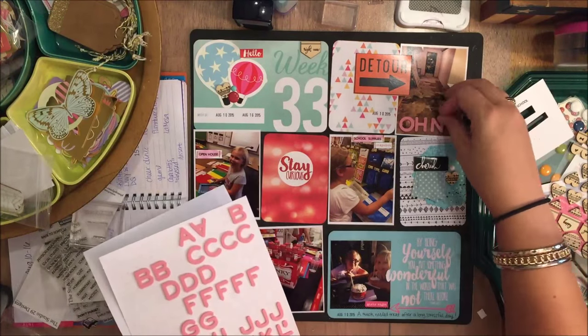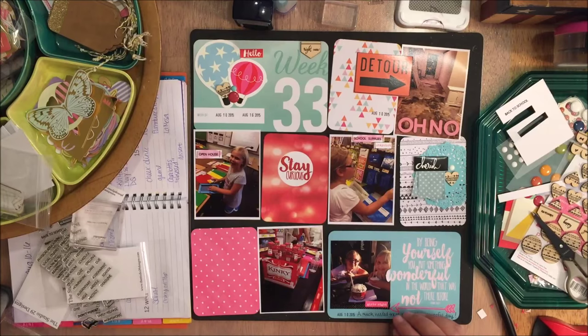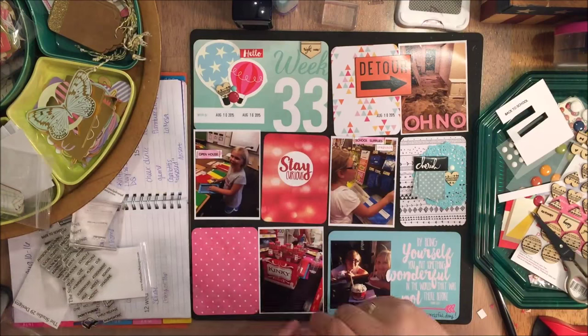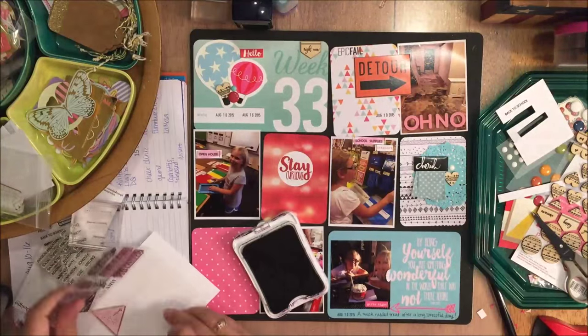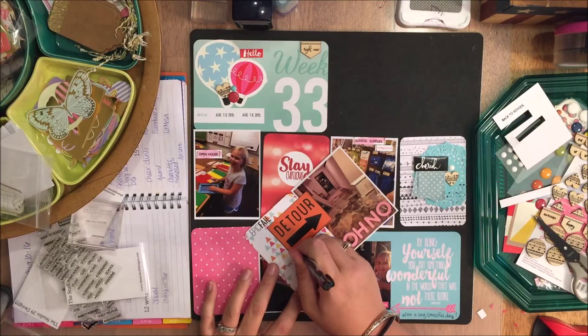So now I'm just going to add some thickers. These are some Dear Lizzy foam thickers that I'm adding to this upper card just to kind of express my feeling of woe. And I'm going to stamp this 'epic fail' stamp — if I can remember where I got that stamp set I will link that down in the description box.